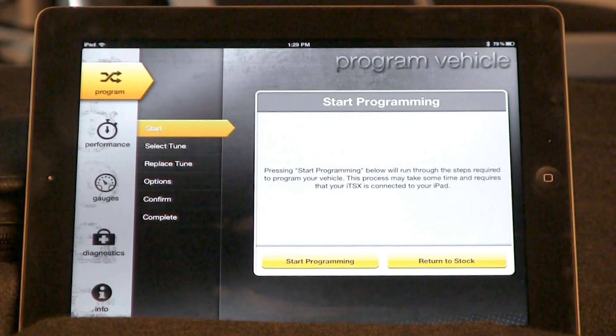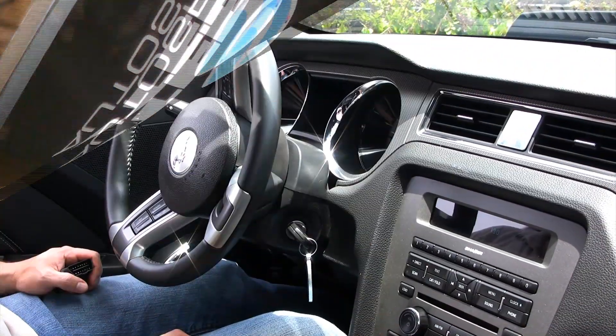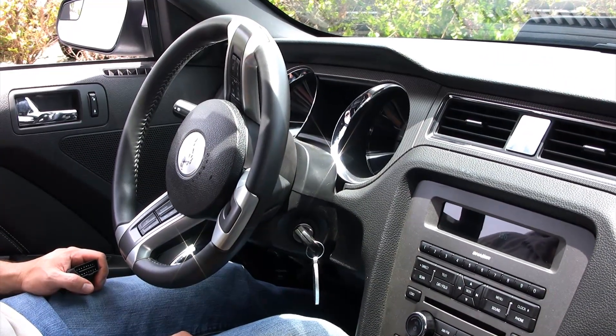Once you are finished, you can then unplug your ITSX device and exit the ITSX program. Once you have finished the tuning process, you can start your car and enjoy your newfound power.